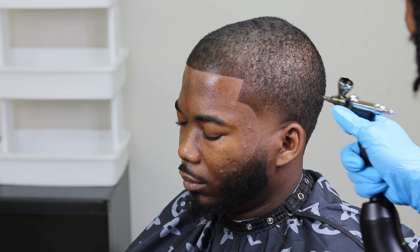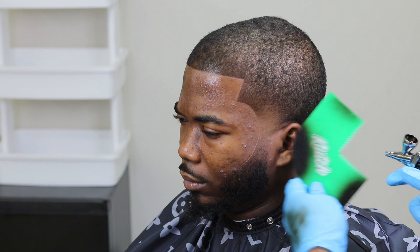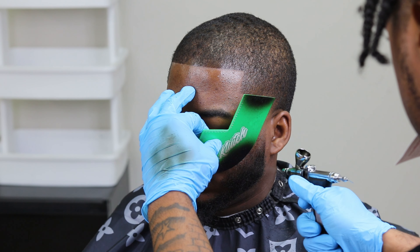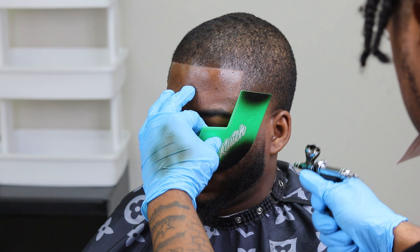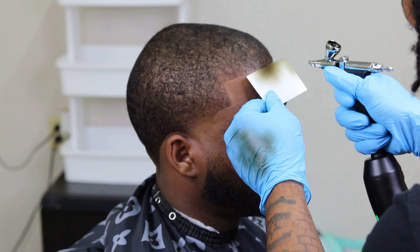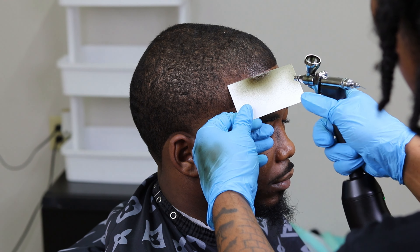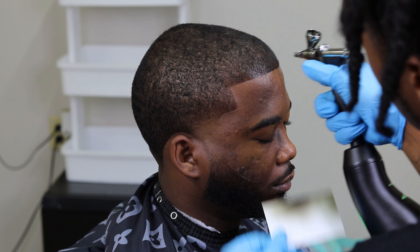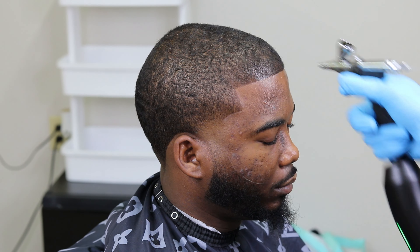I'm enhancing the back just to give it some better pop, some better flair. When it's all said and done and everything dries up, it'll look so good. Everything hasn't fully dried up yet, but once it dries you'll notice a difference. It ain't just a cut — I'm enhancing, getting my client right. This is what he wanted: an enhanced cut.